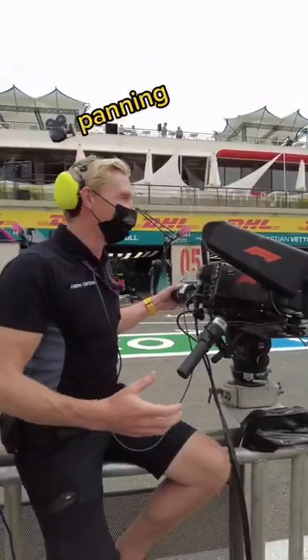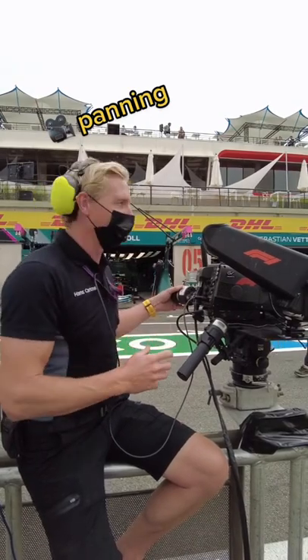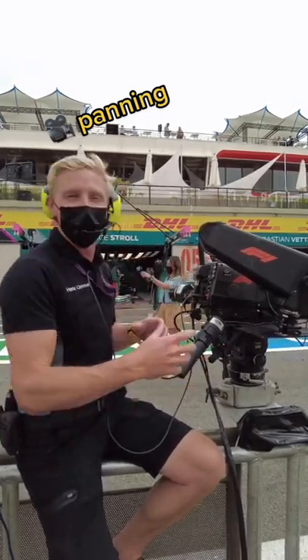Our shot's quite simple — we've really just got a left and right as the cars come through the pit lane, but what we can also do is look into the garages and see what's going on when they're doing the wheel changes, noses, everything like that.